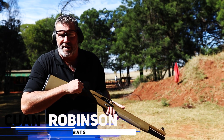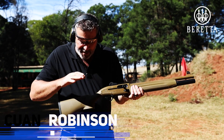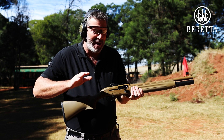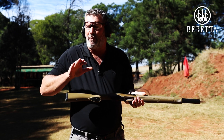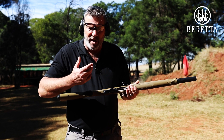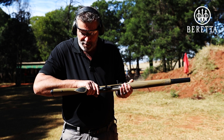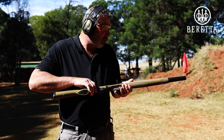Beretta's 1301 Tactical is absolutely beautiful. Just taken it out of the box, never fired. I've loaded it up with some 7.5-34g just to run it in. This is going to be the first shot we ever fire with this gun, brand new out of the box. She's got a cylinder ball choke in.